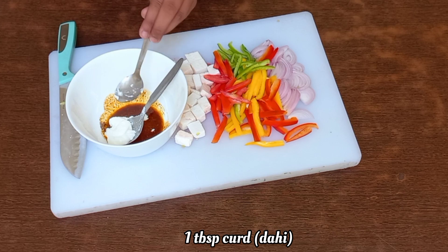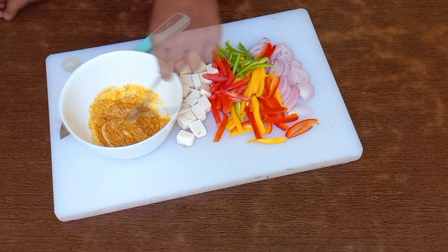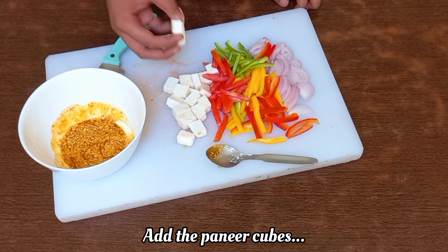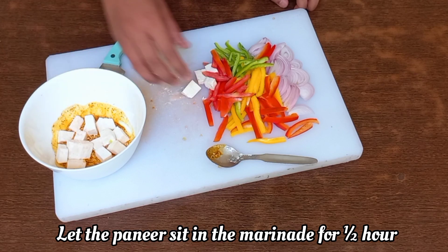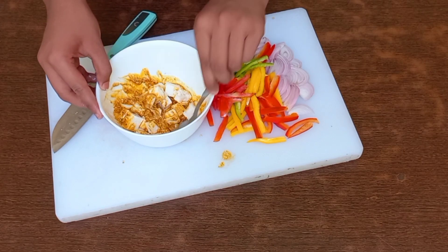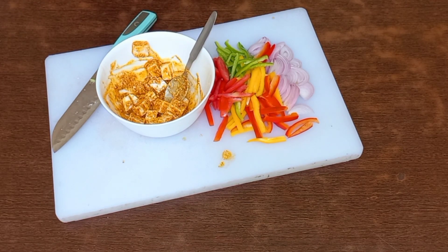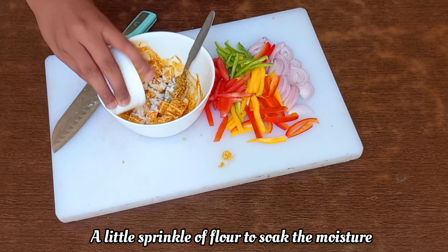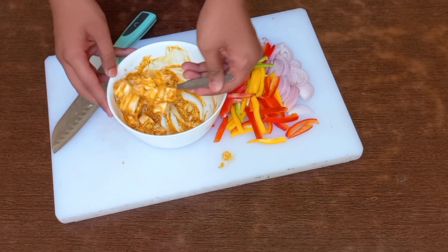For a lovely appetizing color, I'm adding 1 tablespoon of curd and the juice of half a small lemon. Mix it completely till this becomes a smooth marinade. Now add the paneer cubes and let them marinate for about half an hour. Paneer, which is cottage cheese, also releases moisture, so I'm adding a little sprinkle of flour to absorb the extra moisture so that the paneer becomes golden brown and crispy when baked.